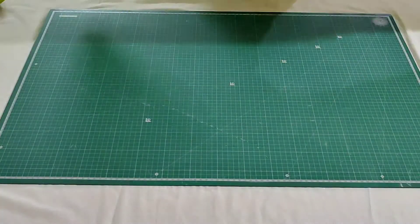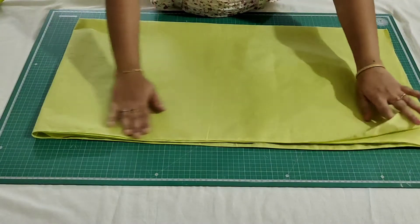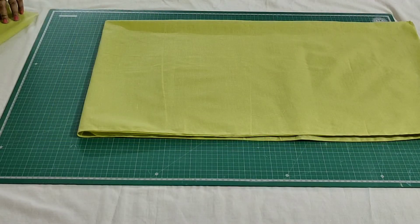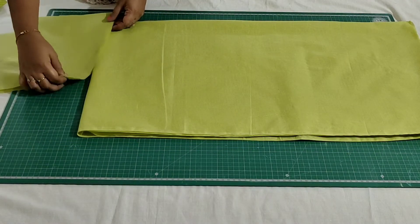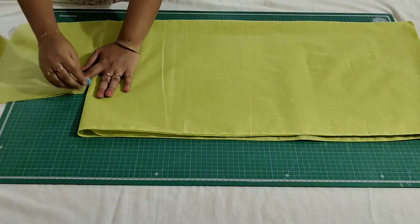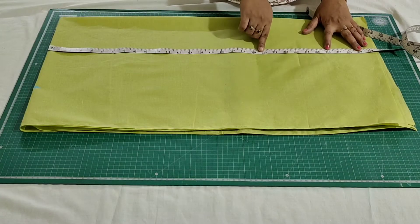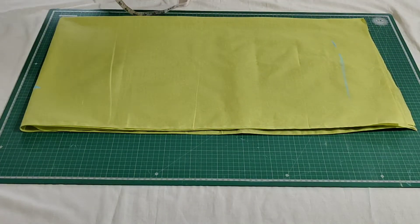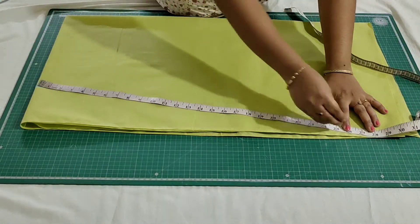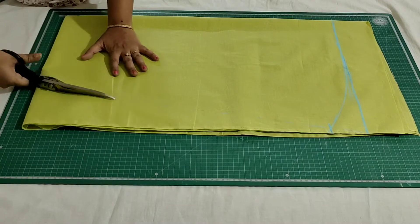Now I will show you how to cut the lining for this. Just fold the fabric exactly like this - this is four layers, folded side. Now place the borders here and mark the waist measurement. The length of the bottom is 27 inches. Extend these points, then join these two points, and mark two to three inches above and draw a slight curve, then cut it.